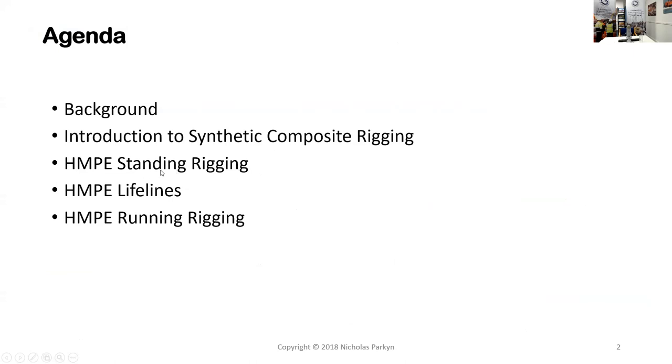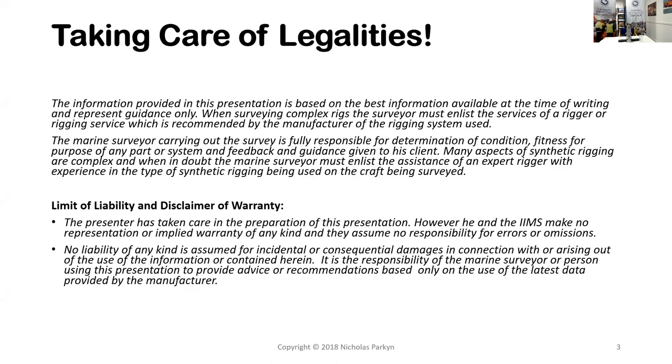I'll home in specifically on HMPE rigging, which is really what is going to dominate the lower cost areas of the market — cruisers, cruiser racers — and is probably the fiber that marine surveyors will come across most. Some of the other fibers are more in the realm of specialist rigging companies. So just a slide to take care of legalities — we can quickly skip over that.